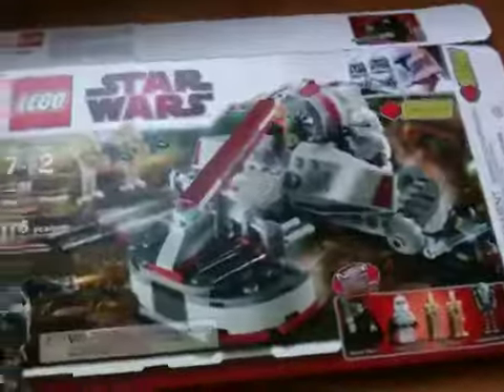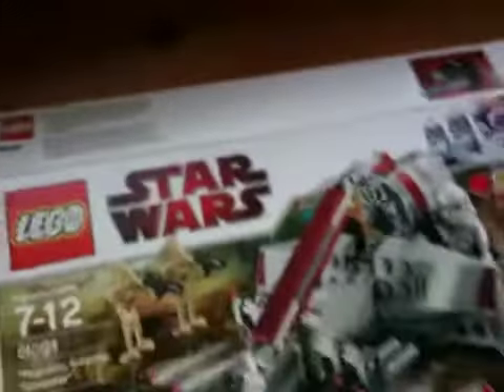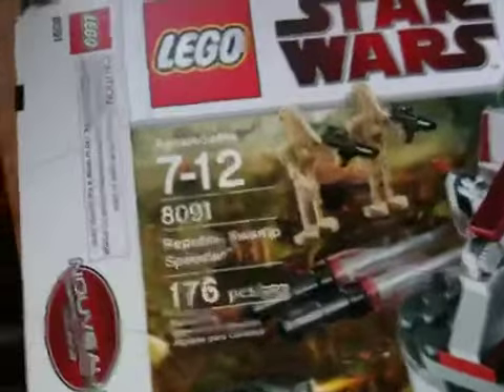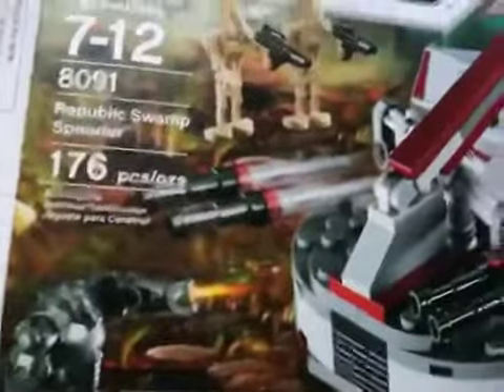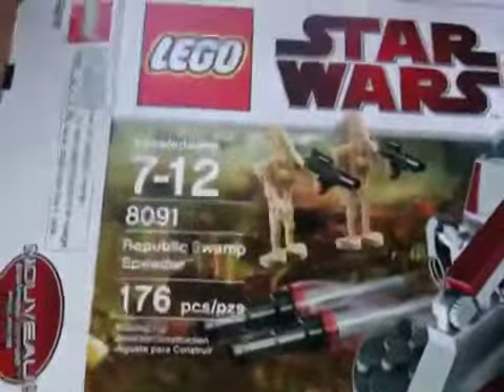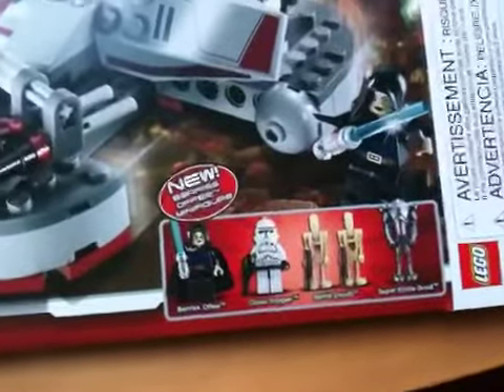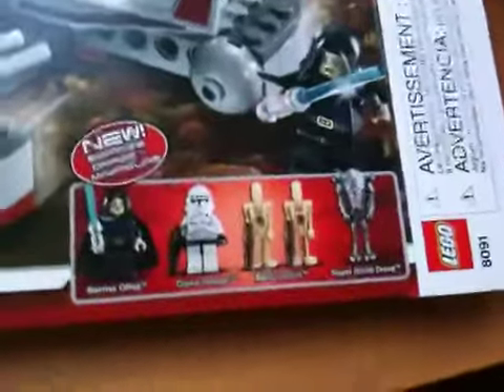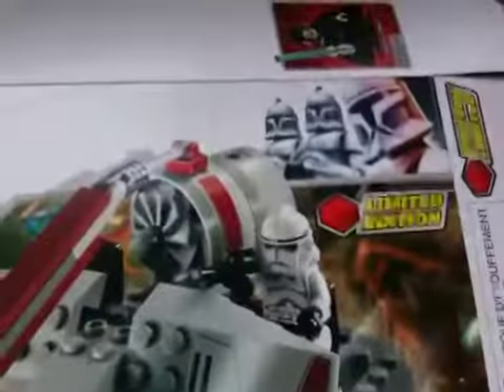Sorry, I forgot to show you the box. This is flattened because I got this at Christmas before we moved. It has 176 pieces, it's called the Republic Swamp Speeder, and it's ages 7 to 12. There's a nice scene of the battle on the box — Barriss Offee, a clone, two droids, and the super battle droid.